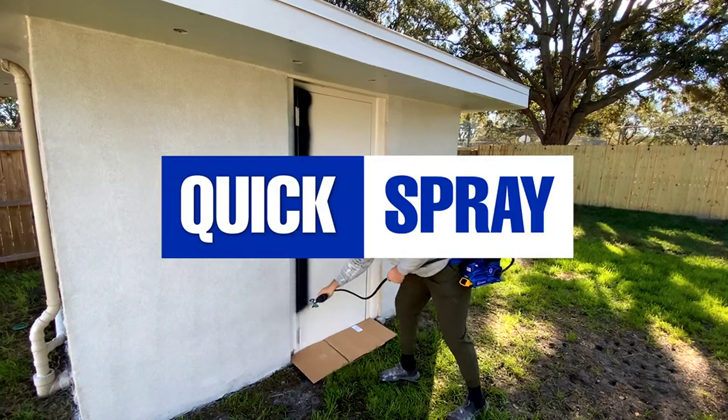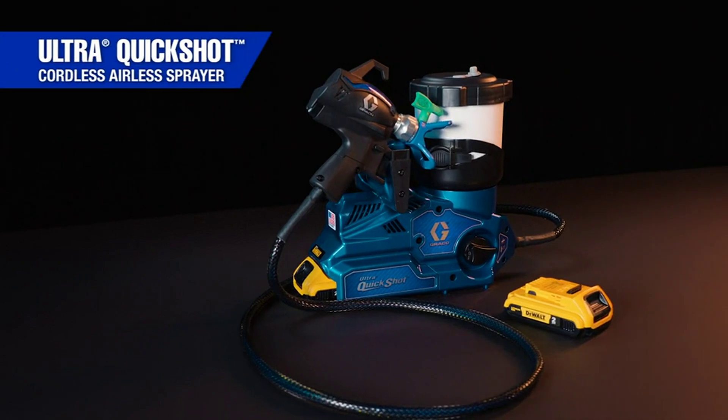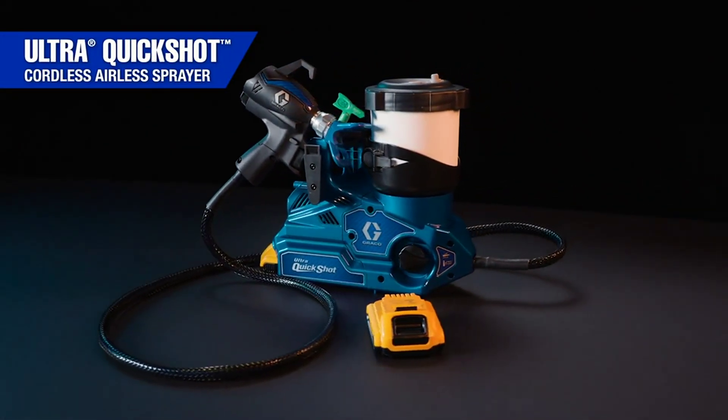Quick setup. Quick spray. Quick refills. Quick cleanup. The all-new QuickShot — the fastest way to complete all small jobs.